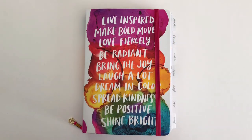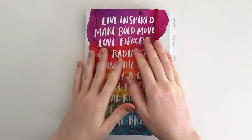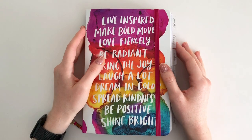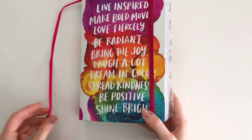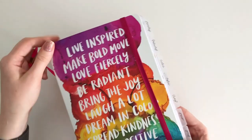Hey planner babes, it's Mandy from Create with Mandy, and this is the video so many of you have been waiting for. I'm excited — I've been waiting for it myself. This is my 2020 Archer and Olive and Amy Tangerine collaboration planner, and I'm gonna flip through every single page. First of all, it's so pretty — these alcohol inks.